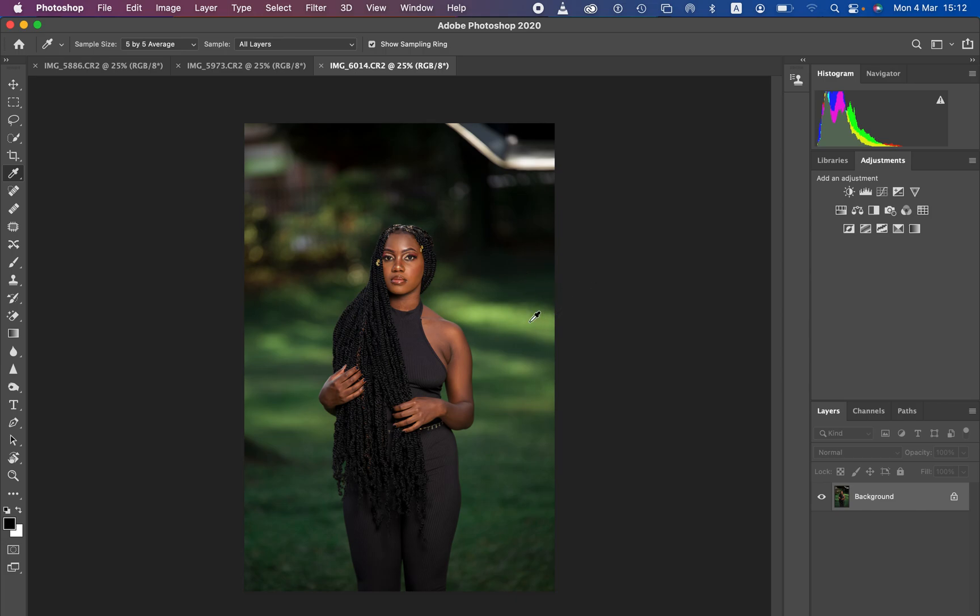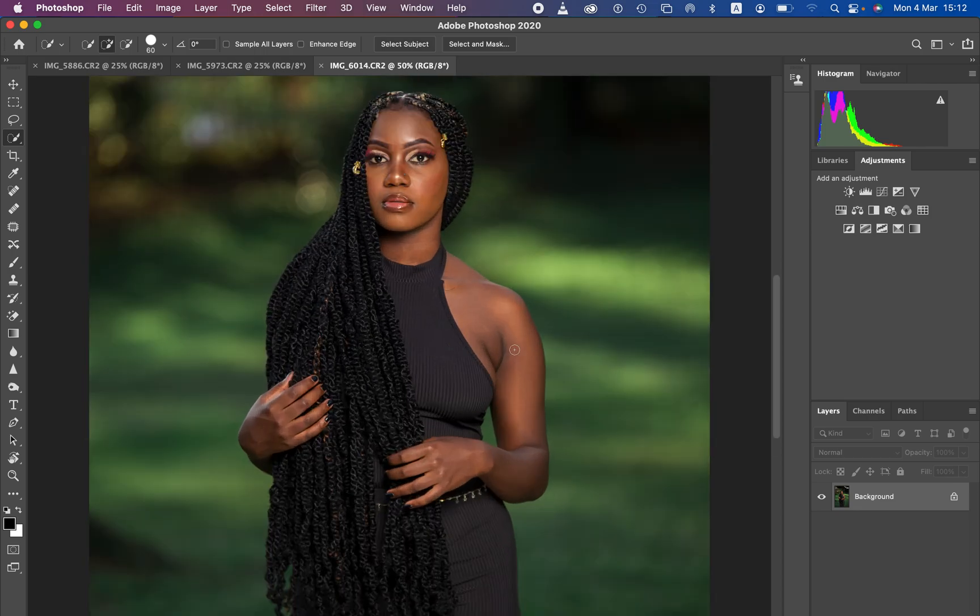This next step is about making the images have a uniform skin tone. You can see we have uneven skin tones across this image. We want to map or copy the skin tones from one image so that we have a uniform color within the skin of our subject across all photos.